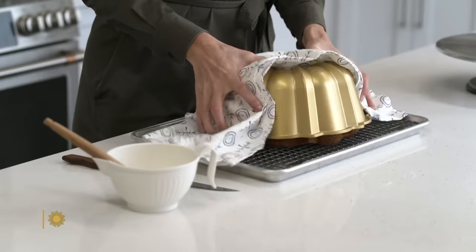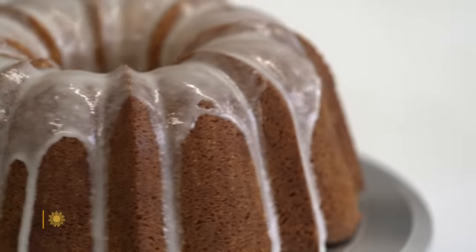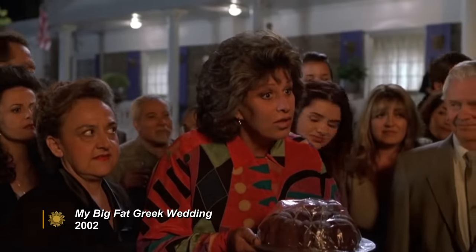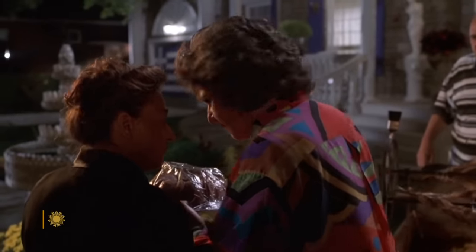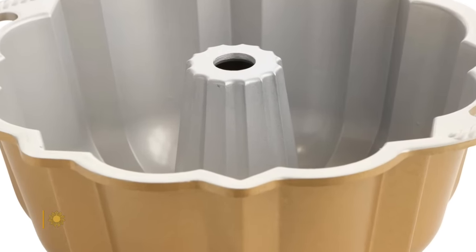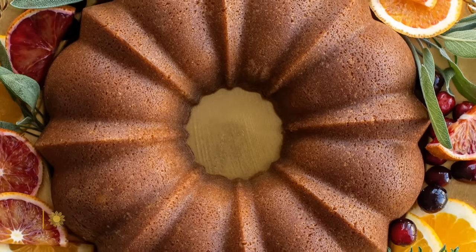As you think about dessert this holiday season, why not choose one that does the work for you? It's a Bundt — a baking pan with a hole in the middle. It's got a nice design around the outside, and the inside hole allows the heat to get to the center of the cake. You don't have to be a fancy baker to bake a fancy cake. Buy a Bundt pan and it's all decorated and ready to go.